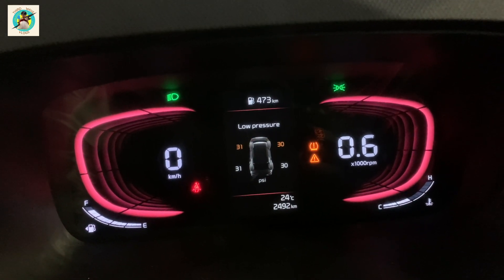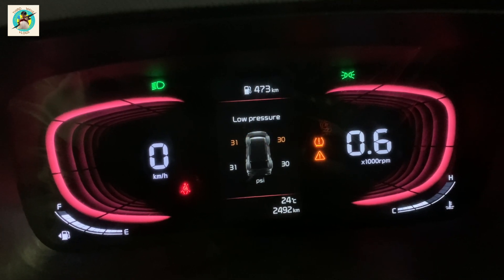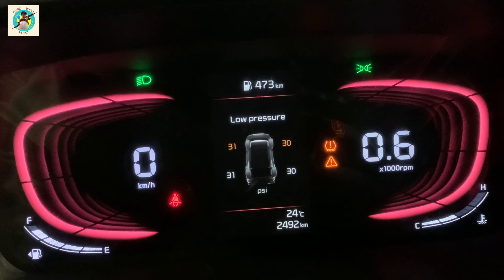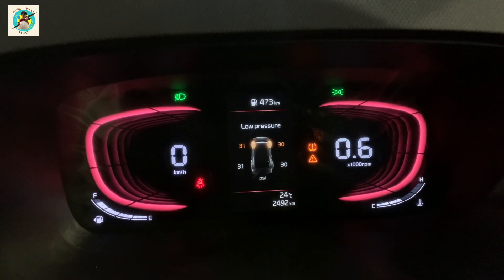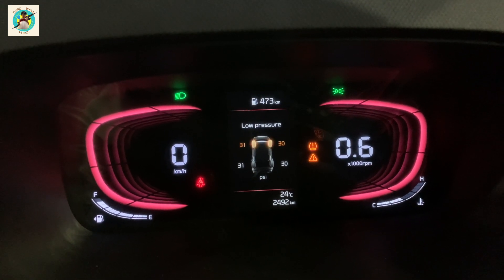Welcome back to our channel. Today we are going to see how to resolve the tire pressure monitoring system error in Kia Currents. When there is low air pressure in the car below the minimum required pressure, we can see this alert. We tried topping up the air in the tires, however we still could see the same alert message.